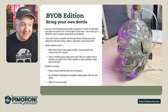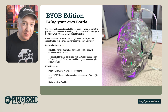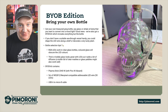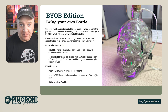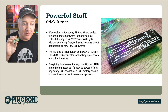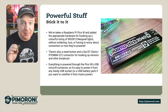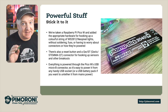The Bring Your Own Bottle kit contains the Plasma Stick 2040W with the Pico W on board, 5 metres of WS2812 RGB / NeoPixel addressable LED wire with 50 LEDs, and the USB-A to USB Micro-B cable. We've taken the Raspberry Pi Pico W and added it to the appropriate hardware to hook up a colourful string of WS2812 / NeoPixel lights without any soldering, without any fuss or having to worry about connectors and how they're powered.